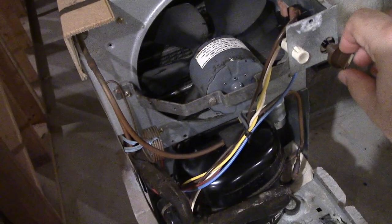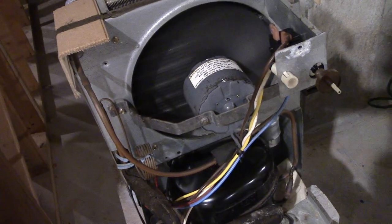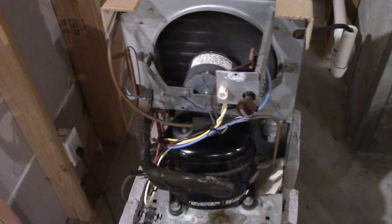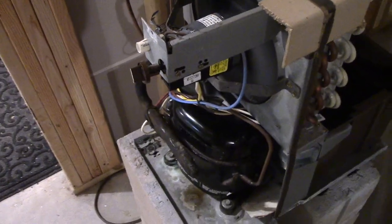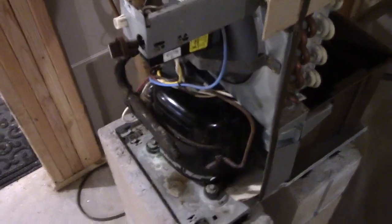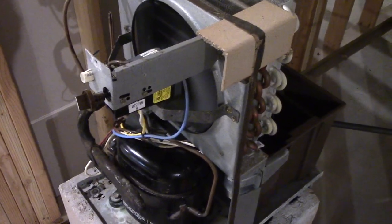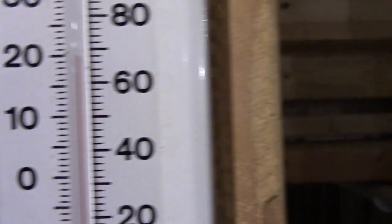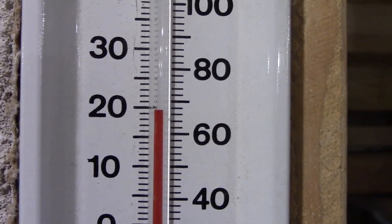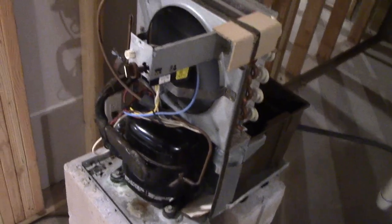All right, let's go over here and turn the knob. That started up no problem. Very nice. It's currently roughly 67 degrees in here. That started up beautifully.